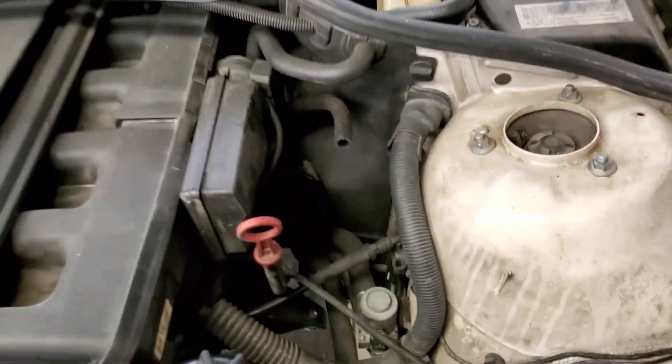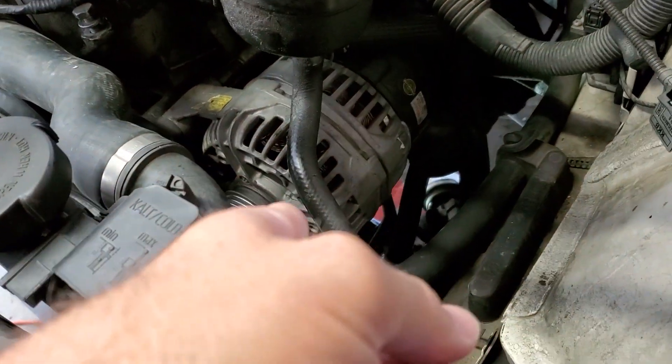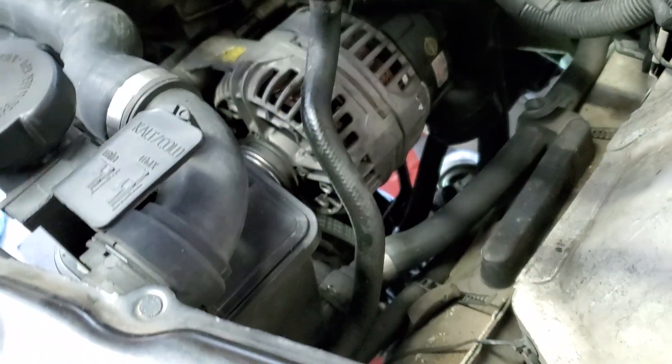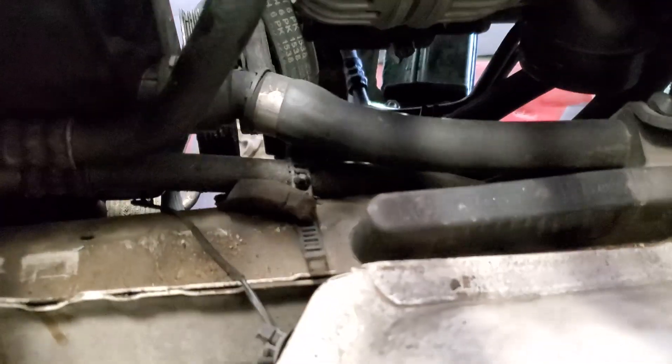Up top here, what you're going to have to remove is the power steering pump. It's down below the alternator. You just need to take it off of the engine and let it hang. That's it right there — that's the guy.